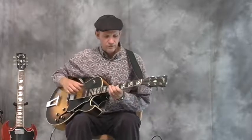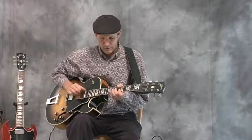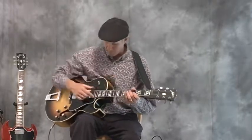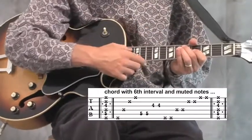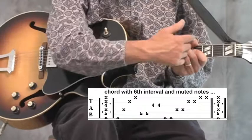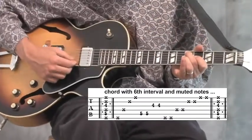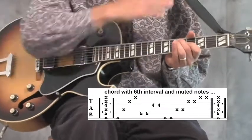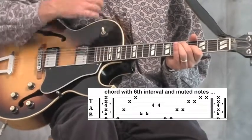I was just working on a Hendrix tune where his entire chord was nothing more than a sixth being strung. What I'm doing is muting all the other strings out with my hands, so you're only hearing the two notes that I'm fingering. The rest of the strings are muted, so I can strum freely and you can hear just those two sounds.